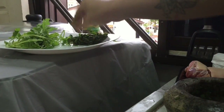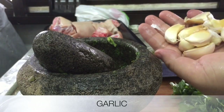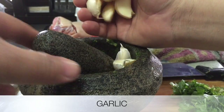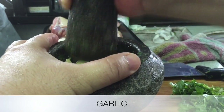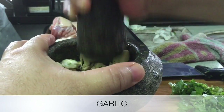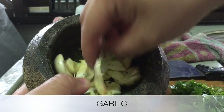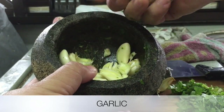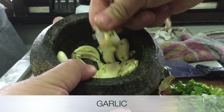Put it inside, and for this garlic I don't need to peel the cover. Just put it here and pound it, and the cover will automatically come out. Then you can just select it and throw it away.